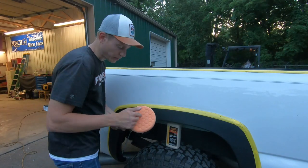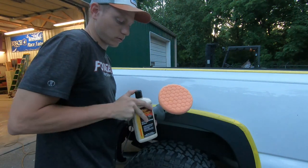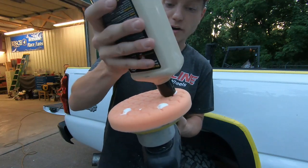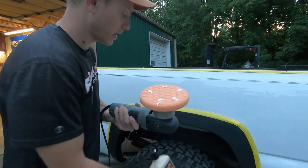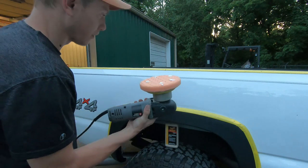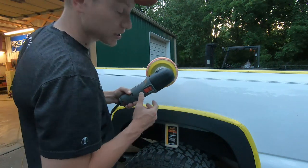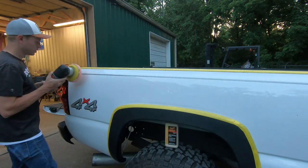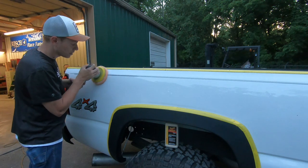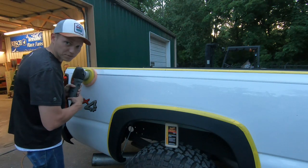Once you get your orange pad on, take the Meguiar's 205 and shake it up well — it's a bit thinner than the 105. Put about five drops on the pad, apply it to the paint, and start the machine on speed one to spread it evenly, then ramp it up to six and start polishing.